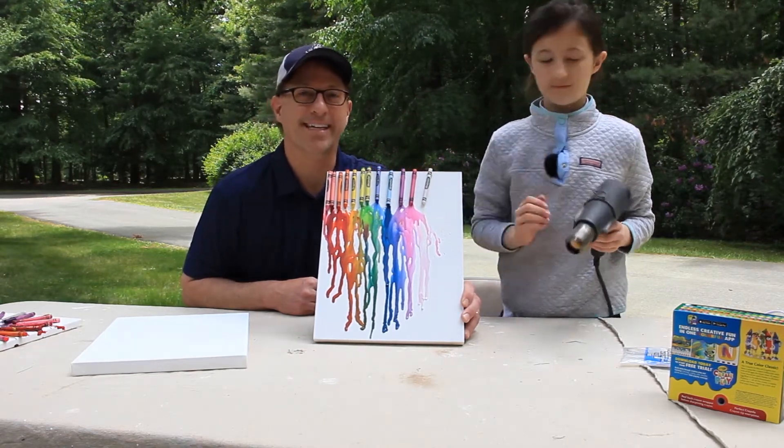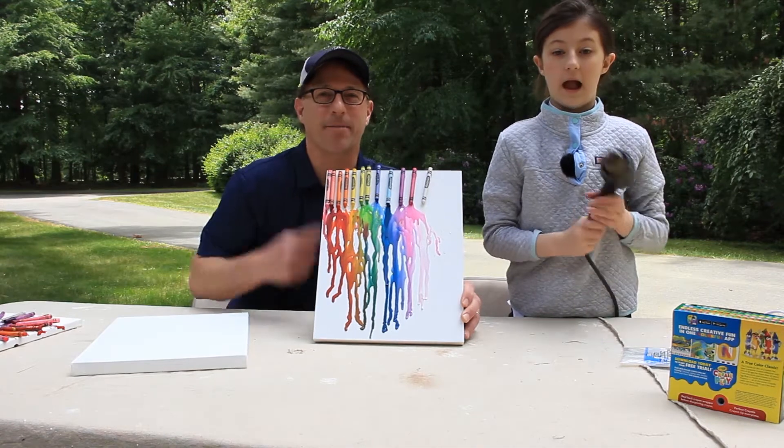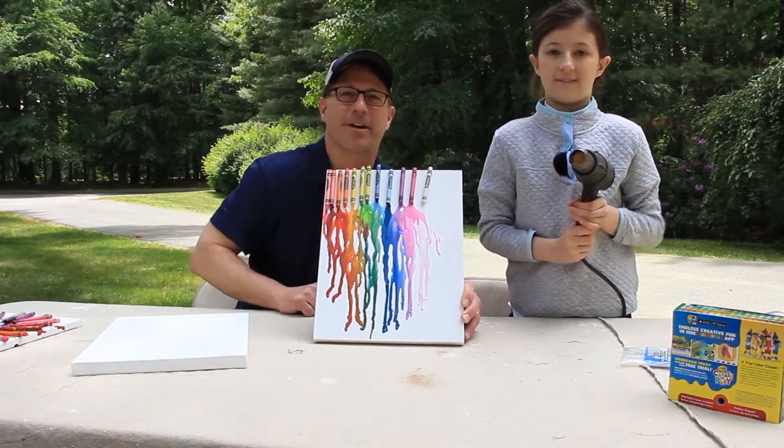That'll do it for this week's Kids Connection Art Project. We'll see you guys next time. I'm Mike Hydeck, this is Molly Hydeck — take care everybody. Bye!